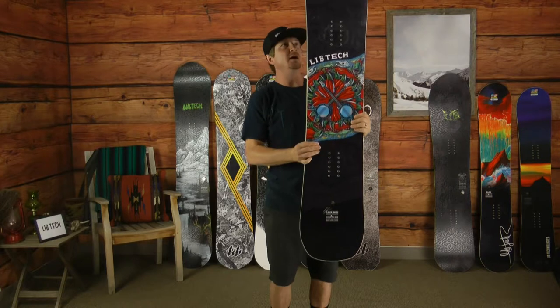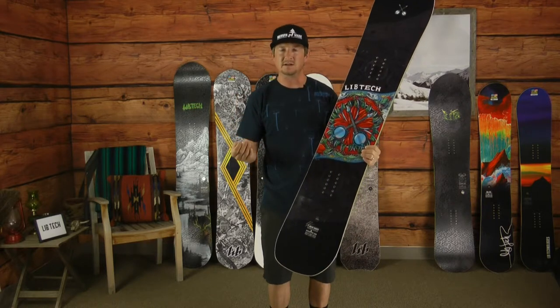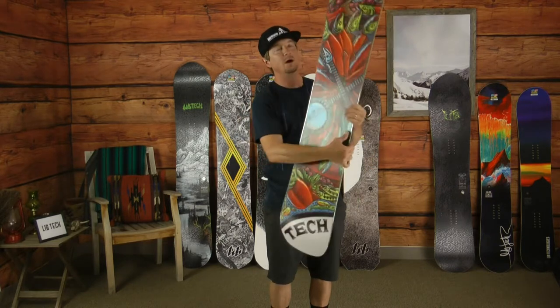It's fairly stiff and it is directional, so inserts are going to be set back. You get a little bit of taper, so it's a really aggressive board that performs well on hard pack and through the chunder, but being directional with a little bit of taper means it floats really well too.